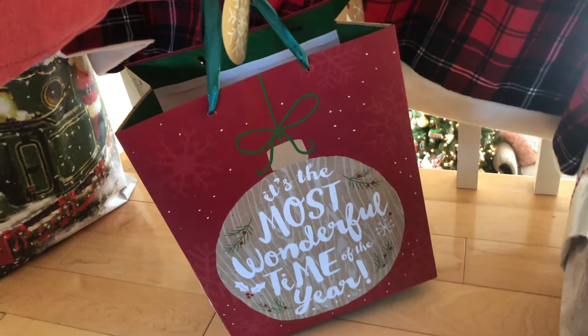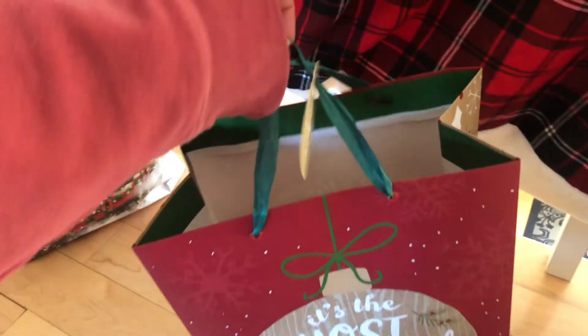In this bag I'm putting all of the Gymshark gifts that I wrapped for my family, and they're in the same red plaid wrapping paper that I showed you before.